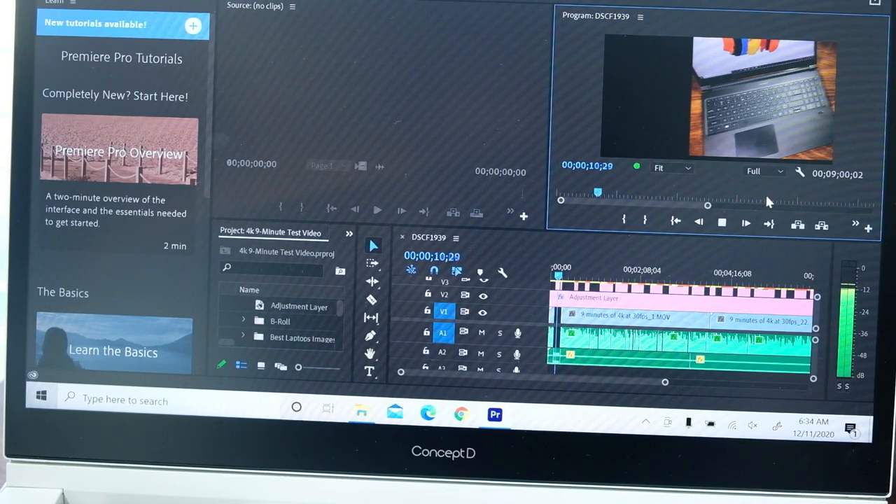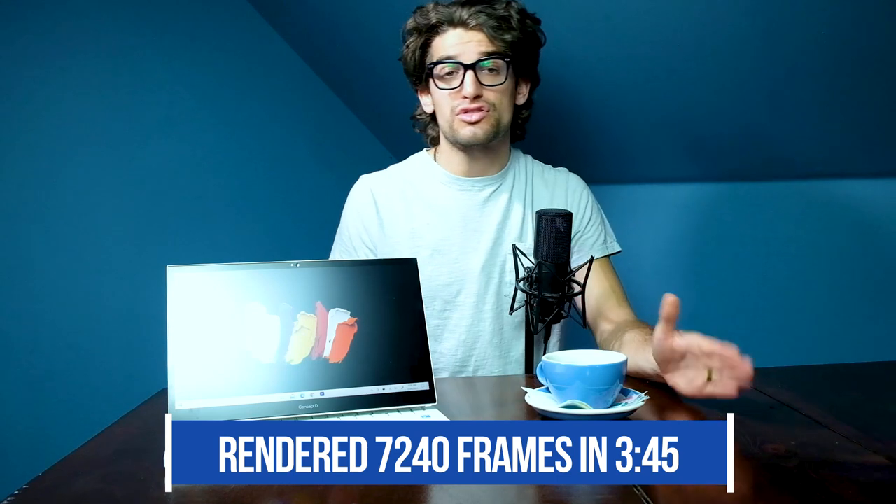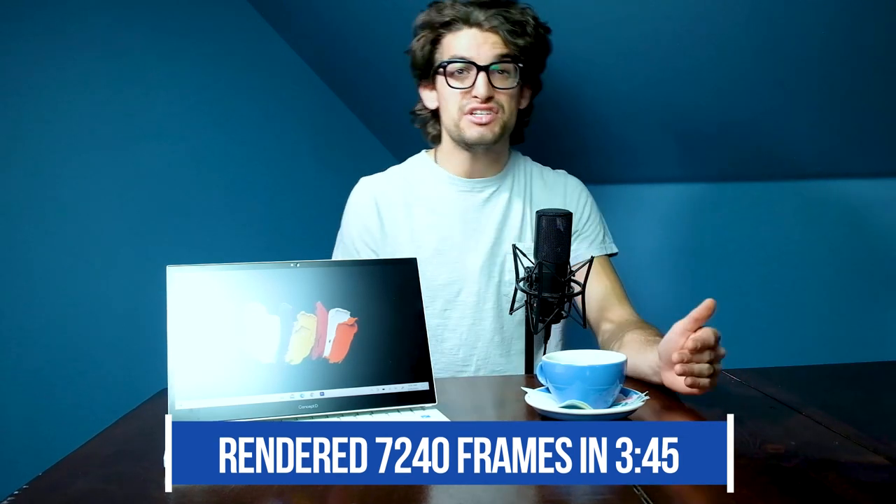Let's get into video editing in DaVinci Resolve and Premiere Pro, starting with a playback test. A 9-minute 4K clip was placed into the timeline with some motion graphics, played back at full quality. This clip contains 16,177 frames in total, with 7,240 of those frames being motion graphics. The Concept D3 Easel saw drop frame rates as follows: at full quality, 33 drop frames; at half quality, zero drop frames; and at fourth quality, zero drop frames. For a GTX 1650 Max-Q laptop, it's a fantastic result — I'm very impressed with how well Acer has optimized this laptop. To render out the 7,240 frames of motion graphics in the project, it took 30 minutes and 45 seconds, which is great for the i7-10750 and GTX 1650 Max-Q equipped laptop.